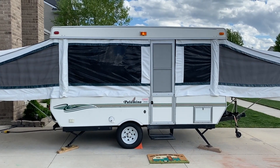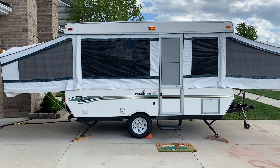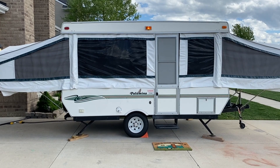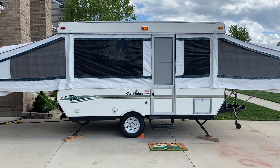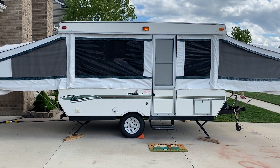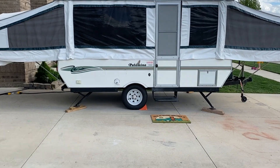All right, hey everyone. This is our 2001 Palomino pop-up, and today we wanted to show you some of the inside renovations that we've done. We just bought this right going into the quarantine time, and we wanted to have a project to get going. We've been wanting to go camping for a while, so the timing seemed appropriate for us to get it done, and now we're going to show you some of the cool things that we accomplished on the inside.